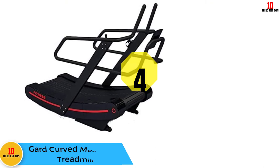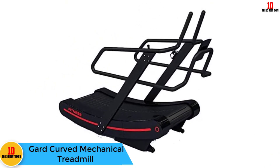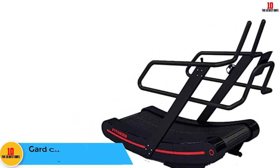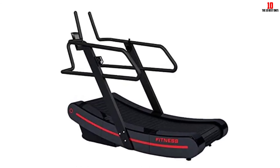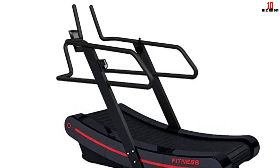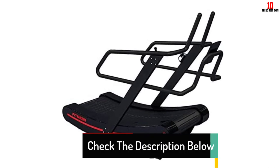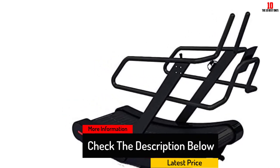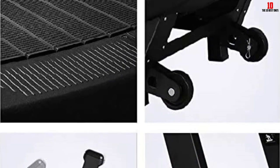At number 4, we have the Guard curved mechanical treadmill. It has a running belt measuring 1,500 by 430 millimeters and features eight gear settings, including manual interval ups and downs, weight loss, hill running, mountain climbing, flat burning, and racing modes. The LCD displays speed, distance, time, and calories burned. This crawler-type treadmill belt does not use electricity, making it safe and effective for improving fitness.